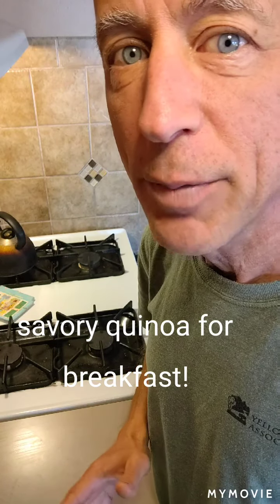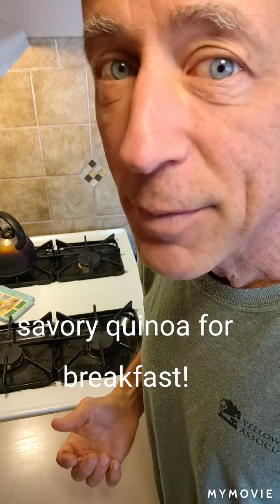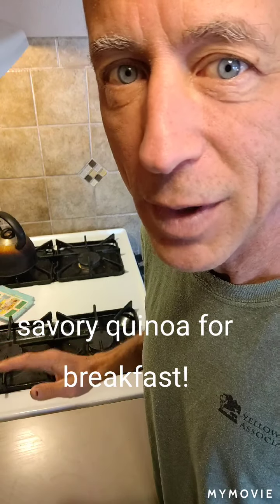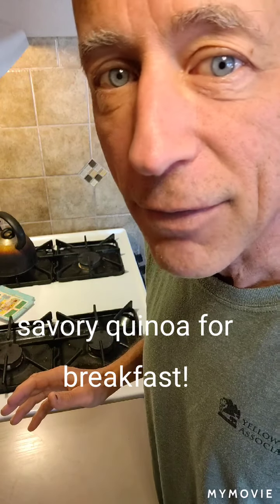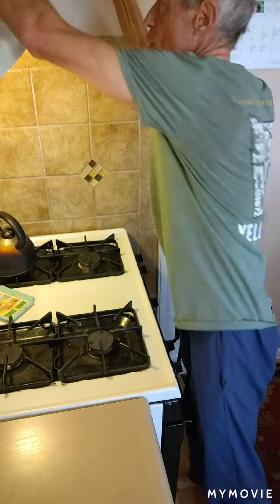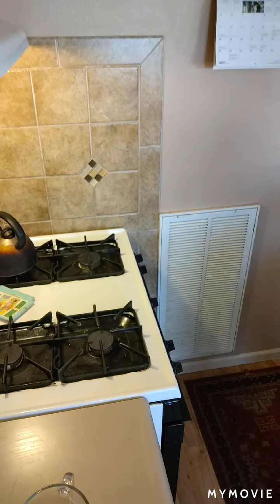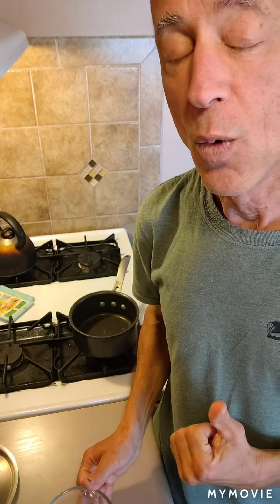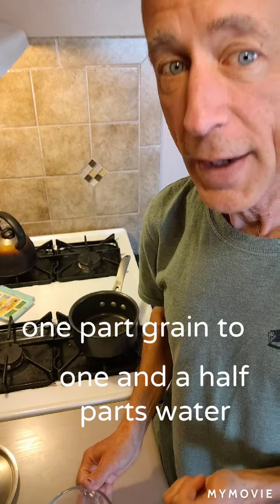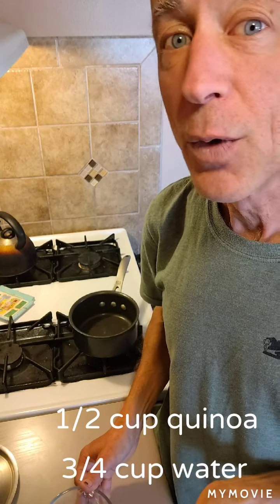It's pretty straightforward, pretty basic. The really great thing about quinoa for breakfast is it takes about five minutes or so to get it on the stove. Then you walk away for 20 minutes, take your shower, do whatever you need to do, make your lunch, and it's pretty hands-off for that period of time. So we're going to start with some water in a small saucepan. The basic ratio of grains is one part grain to one and a half parts water. So I'm going to use a half a cup of grain and three quarters cup of water.